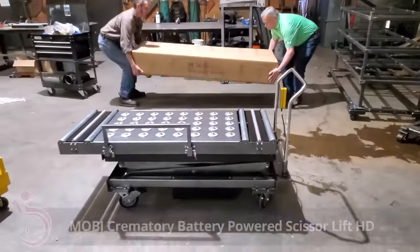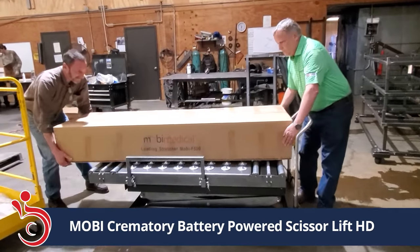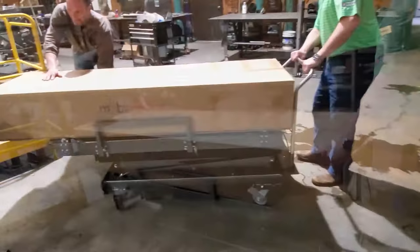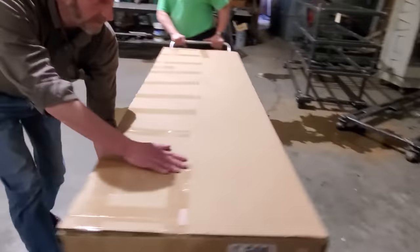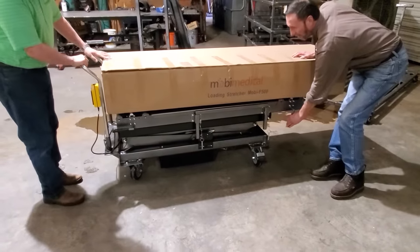Another feature on our lift, in addition to the multi-directional top, are the optional side rails that you can have on either side to keep your box in place. We can also outfit your lift with all four wheels that swivel and lock so that you can turn your lift on a dime.